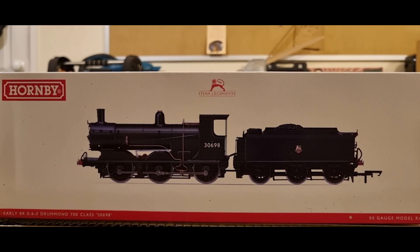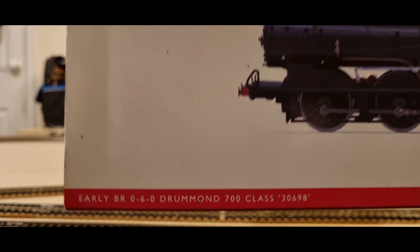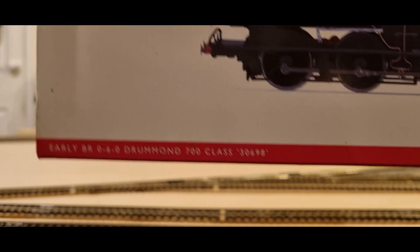Hi guys and welcome back to another episode of My Hornby Hobby and New Locomotive Time. Just got back from P&O Antiques — 65 quid — early BR 060 Drummond 700 class number 30698.